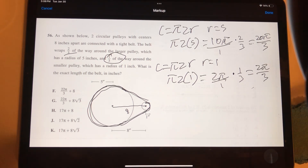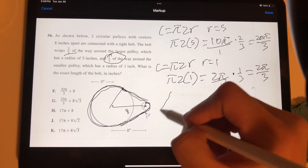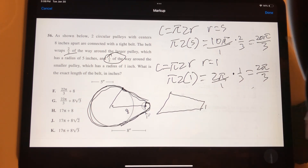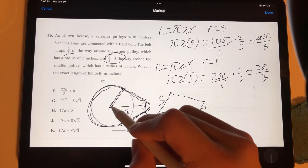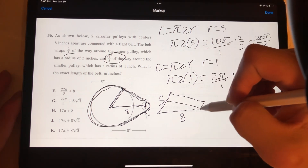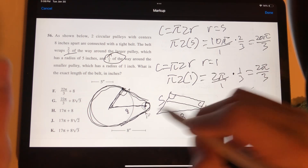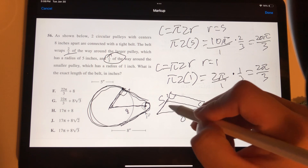Now for the harder part — finding the lengths of the two straight belt segments. Drawing the radii to the points of tangency creates a trapezoid-like shape. The radius of the small circle is 1, the radius of the large circle is 5, and the distance between centers is 8. Since the belt is tangent to both circles, the angles at the tangent points are 90 degrees, forming a rectangle within the figure. This means one side of the inner rectangle is 1, so the remaining perpendicular height is 5 − 1 = 4.